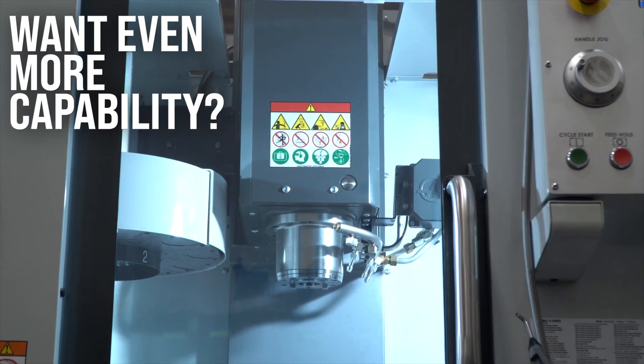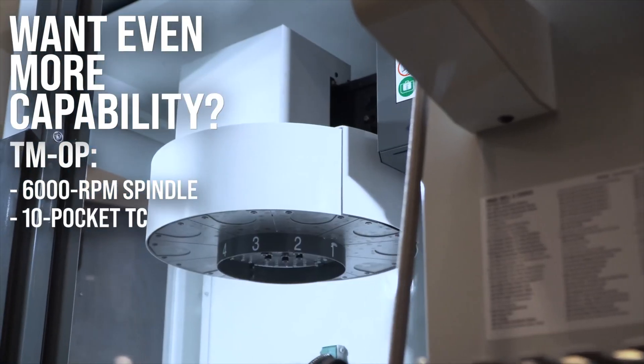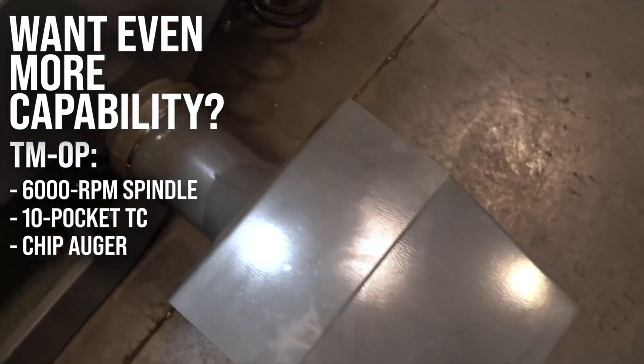Want even more capability? The TM-0P upgrades you to a 6000rpm spindle, 10-pocket tool changer, and chip auger.